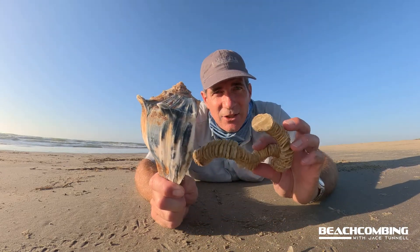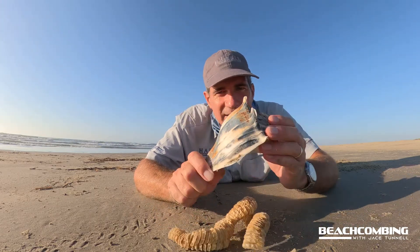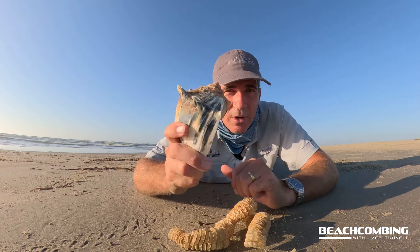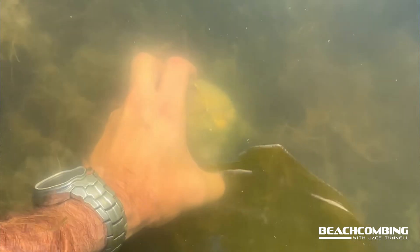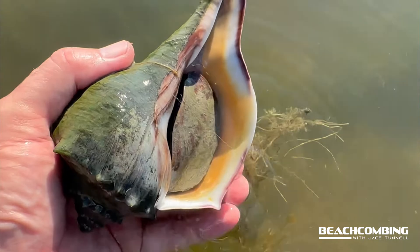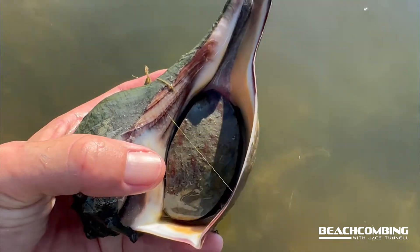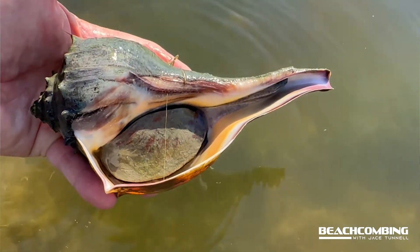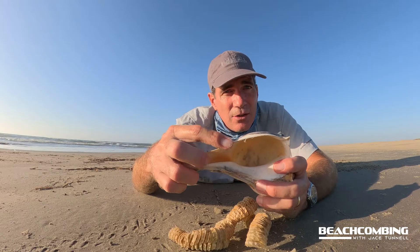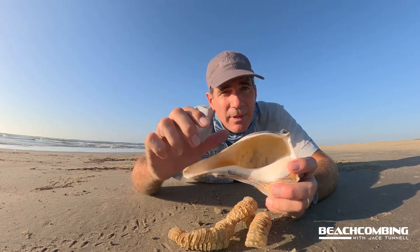Some other interesting things besides just the egg casing — which is very cool — is you might be wondering what these things eat. The lightning whelk feeds on other snails and clams. They have something like a drill so they can get through the hard shell, called a radula, and that allows them to drill into whatever they're eating and suck out the meat. And with clams, they can actually use this edge here to pop open the clam and eat the meat that way.